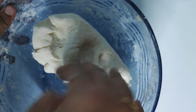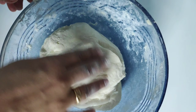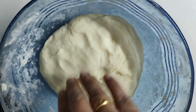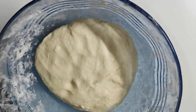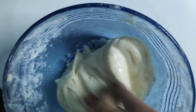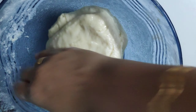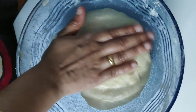When the dough is ready, it will be soft. Now we are going to make it rest. Add 2 to 3 tablespoons of sunflower oil.